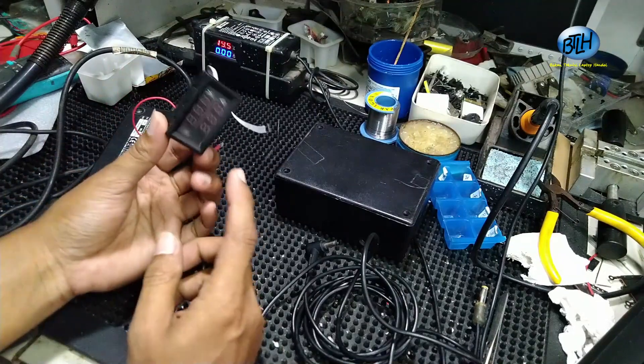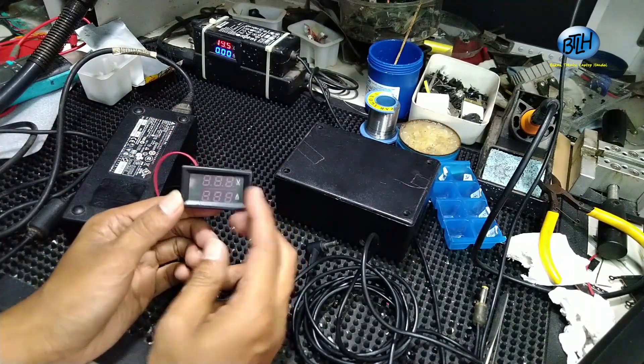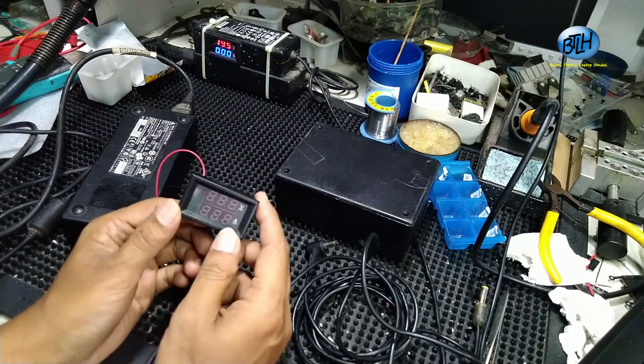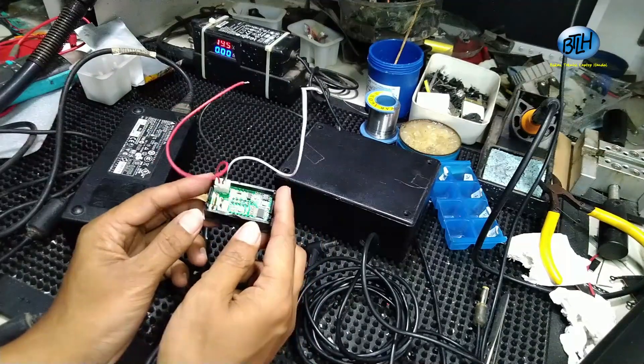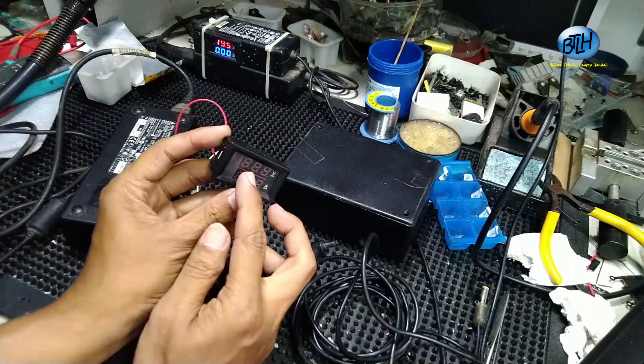Terus, ini voltmeter. Voltmeter juga tersedia di toko online ya. Mau yang 3 digit atau yang 4 digit ada semua. Tinggal order saja ke toko online. Ini kebetulan kita pakai yang 3 digit.